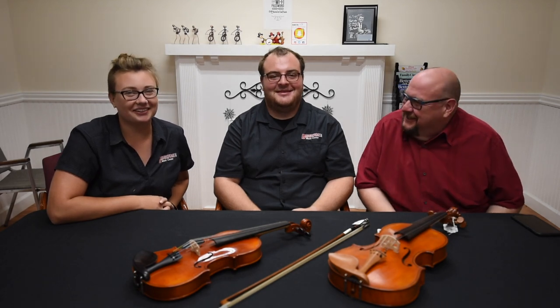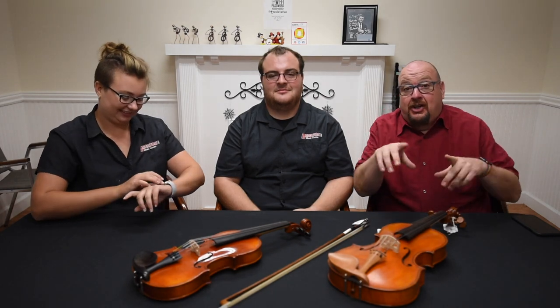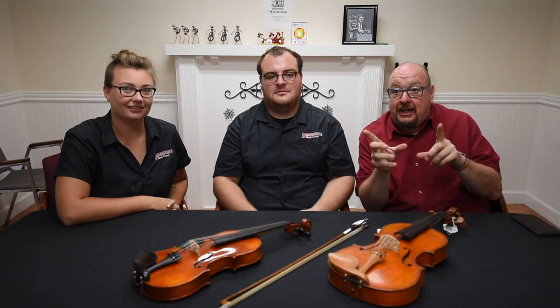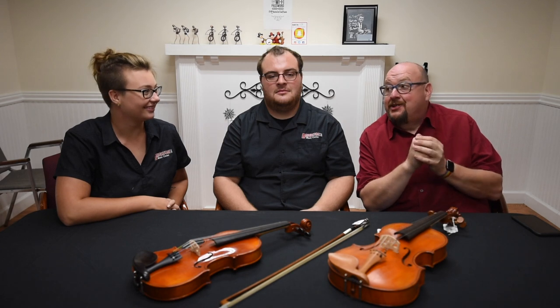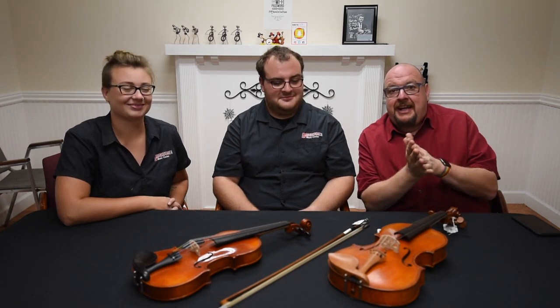Hi and welcome to another episode of this series. We don't have a name for this series yet, so if you have an idea, comment down below. Whoever suggests the name we choose will win a care kit for your instrument, plus a limited edition Bright Music Center t-shirt.